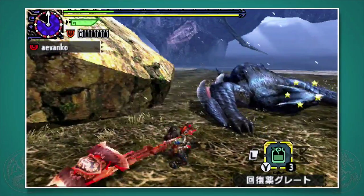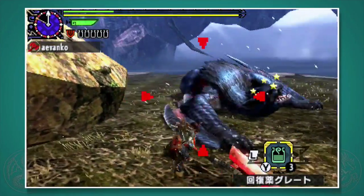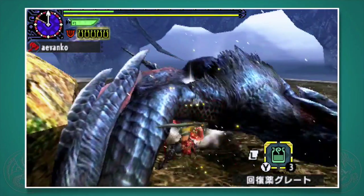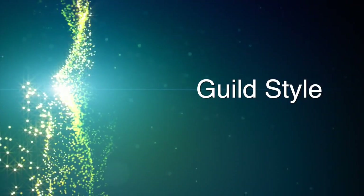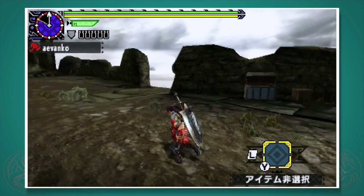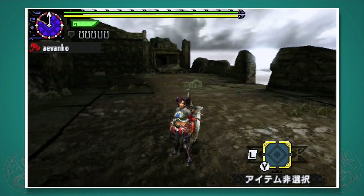The Charge Blade is a little complex at first, but once you get the hang of it, it is an absolute joy to use. In this video, we're going to be going in pretty in-depth and taking it in pieces. Let's start out with the guild style. There's no better way to start than to go over both modes of play, so let's start out with sword mode.